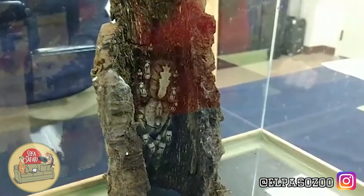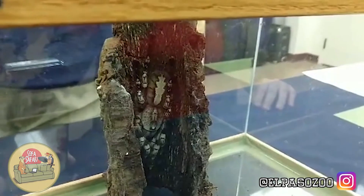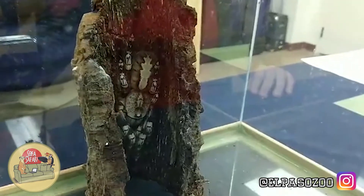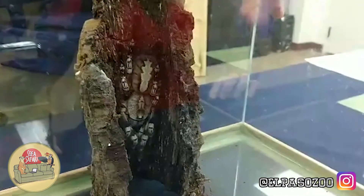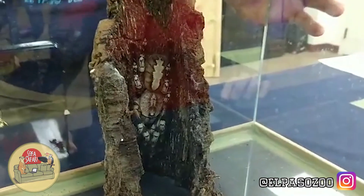What would a tarantula like this eat in the wild? She would eat insects, definitely — they're very good at controlling those populations of insects. They can also eat scorpions, centipedes, and in the wild she would even be able to eat lizards and frogs too. So here at the zoo, we don't feed her lizards or frogs — she eats a lot of different crickets.